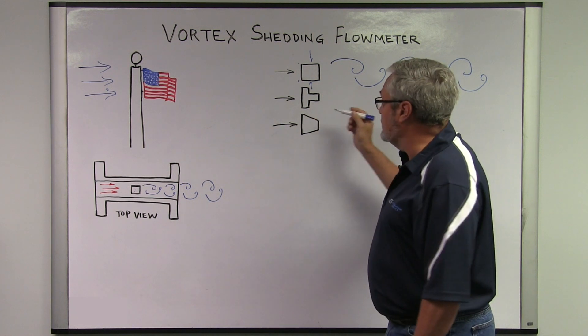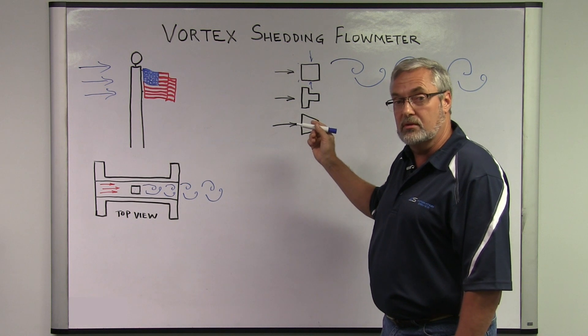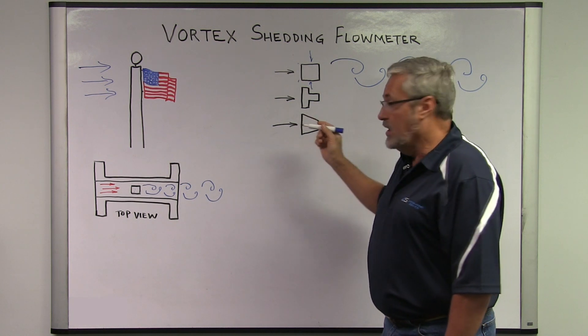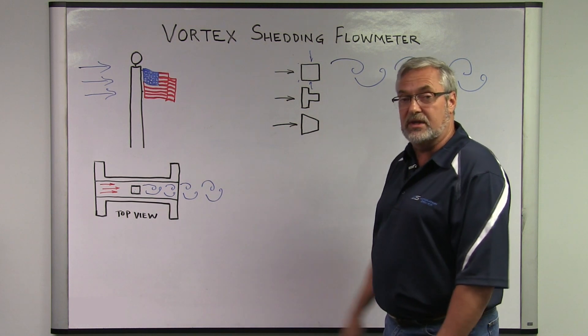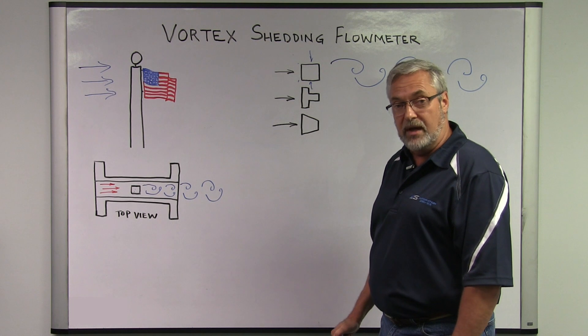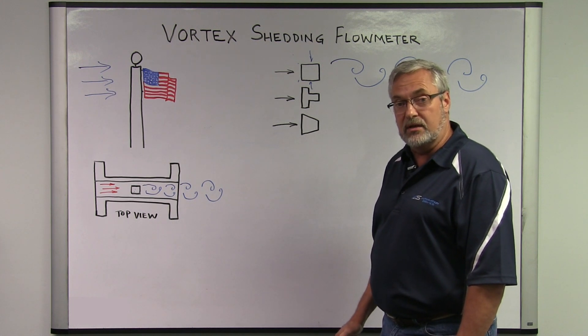Vortex meters can be sized anywhere from a half inch to large dimensions greater than a 10-inch pipe. If you need any assistance with sizing a vortex flow meter, please let us know — we'd be happy to help. You can find us on the website, and if you have any questions, please call us.